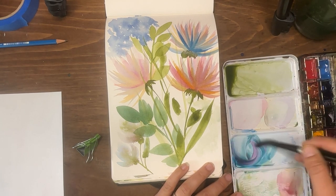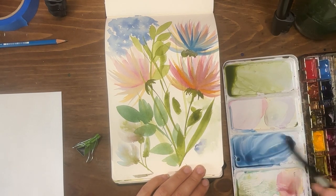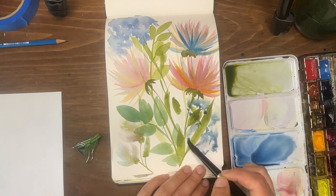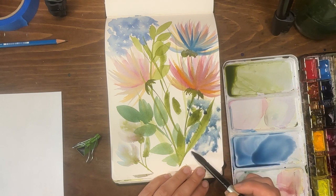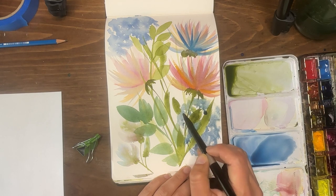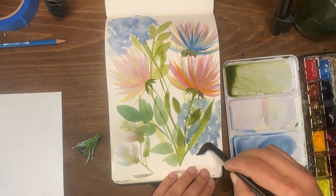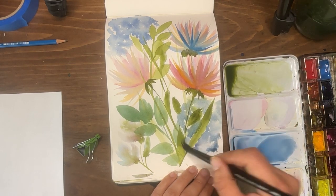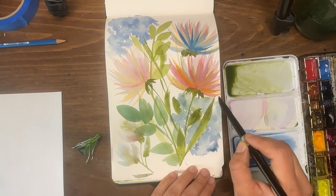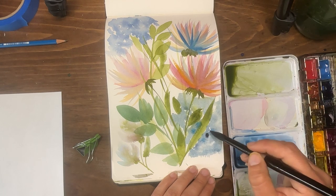I'm taking phthalo blue with a little magenta to purple it up and adding water — this creates a slightly darker hue. I'm doing my best to go around the leaves and stems, but I can always go back over them later. There was one big drip there, and you can even pull out color where it got too dark.